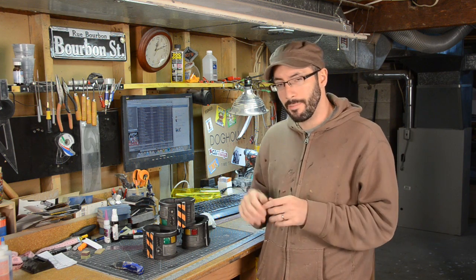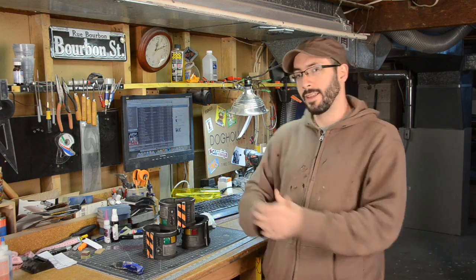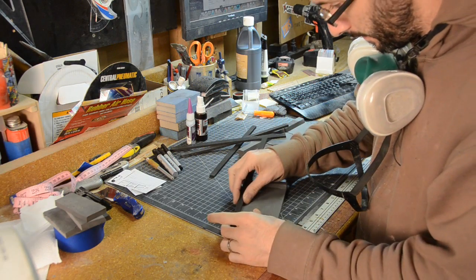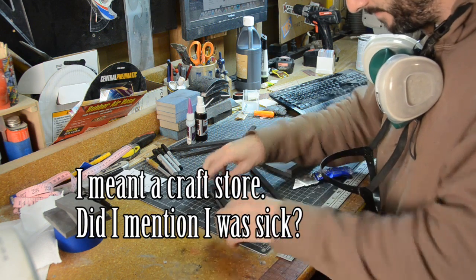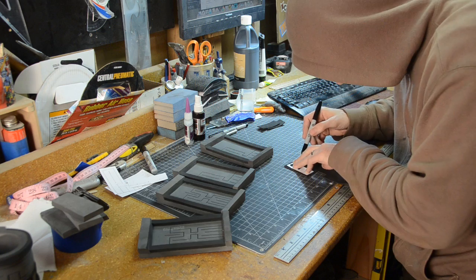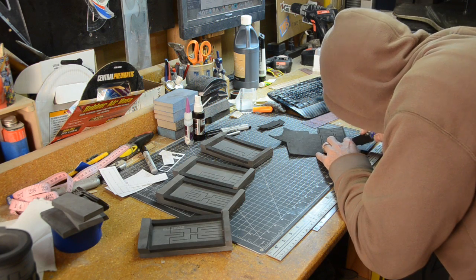For some of the angle cuts I used my scroll saw, and then I clean up all the angles and edges on my belt sander. The side pieces here are just thinner EVA foam — that's the craft foam you can get from a hardware store. The lower pieces down here are even thinner craft foam at two millimeters, while this stuff is six millimeters.